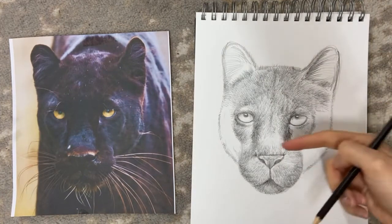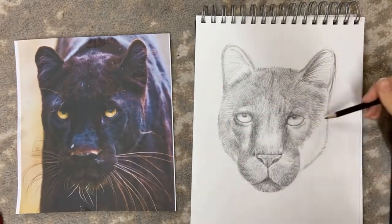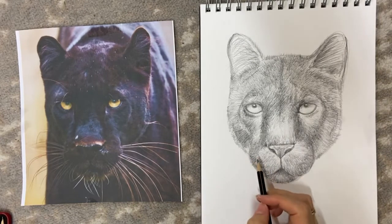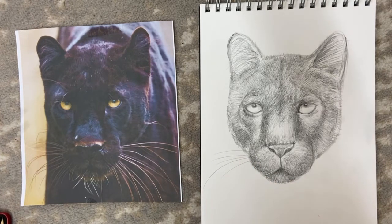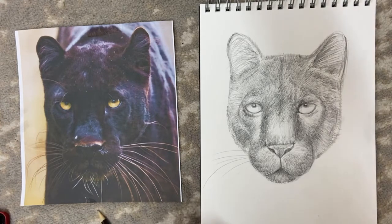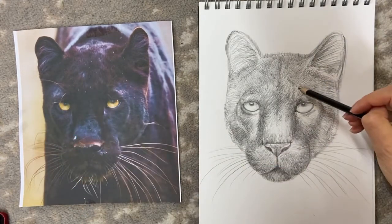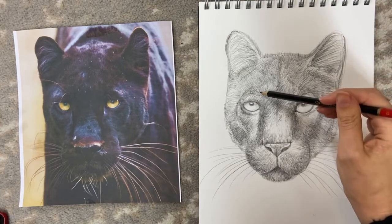Finally, the last areas to do are the outer cheeks and inside the ears. Then do the whiskers — there are two ways to do this: if you're feeling confident, you can score them in freehand with a pencil like this, or if you're feeling a bit more cautious, lightly sketch them in with a lighter pencil until you're happy, then carefully draw over that with a darker pencil. They also have these little hairs coming out near their eyes — eye whiskers, if you will.